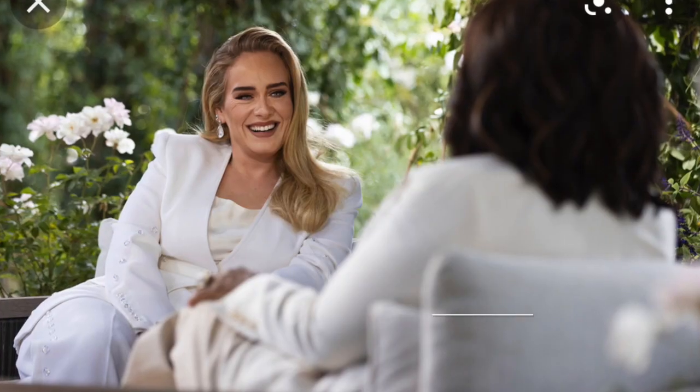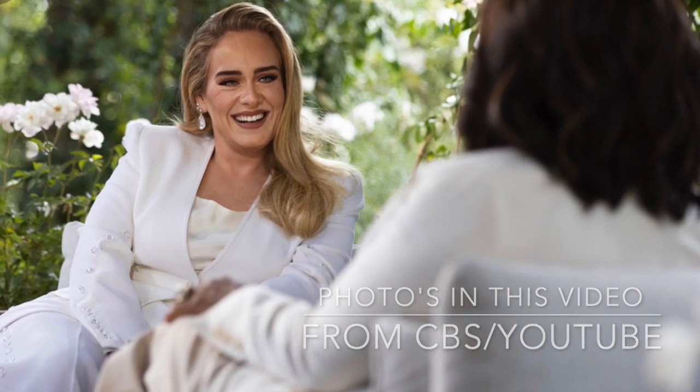Hi everyone, I'm Jodi and welcome to my channel. I am really excited about this video because if you guys had a chance to see that Oprah interview with Adele, she looked stunning. Her whole evening was stunning from her concert to even her video a month and a half ago.